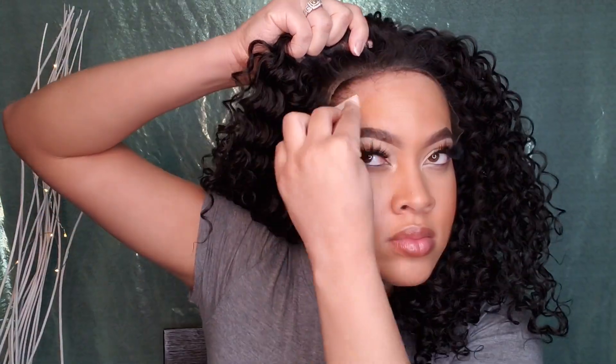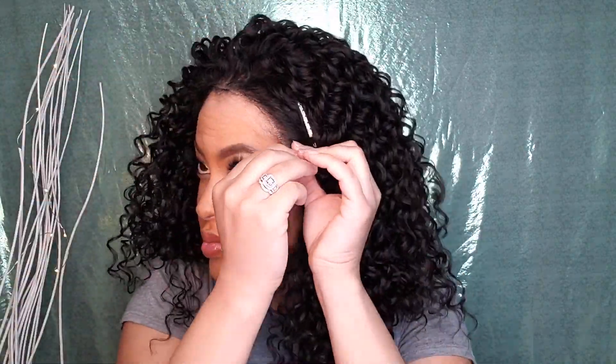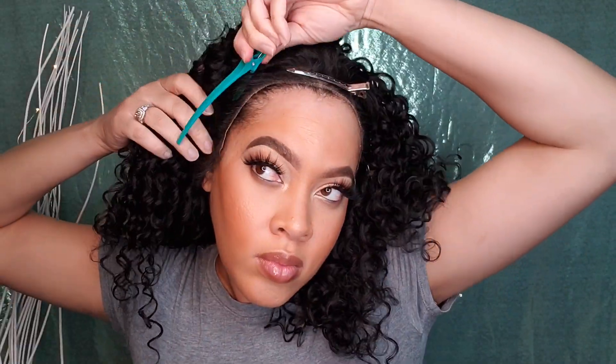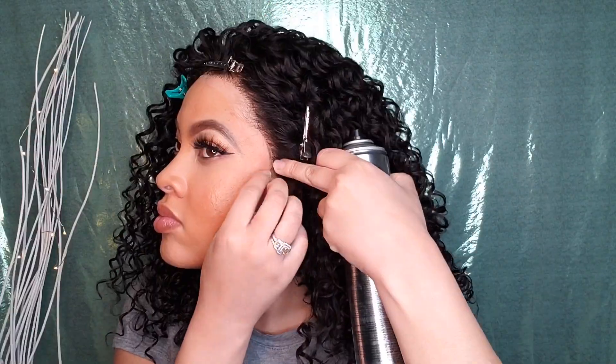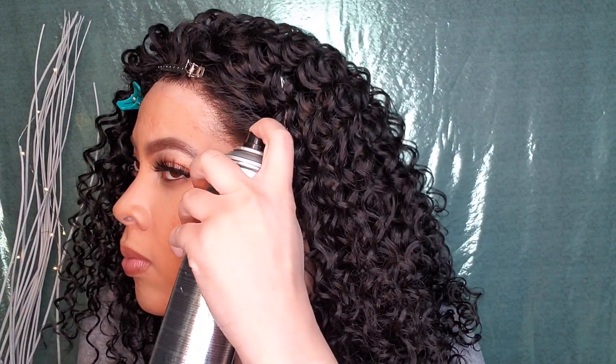I'm back with an alcohol wipe and I'm going along my hairline to remove the makeup so that when we go ahead and melt this lace it won't be dirty. Now I'm taking this Flyaway Mousse from the Wig and Weave line from Shea Moisture to push back the baby hairs, clip those out of the way, so we can spray down this lace.